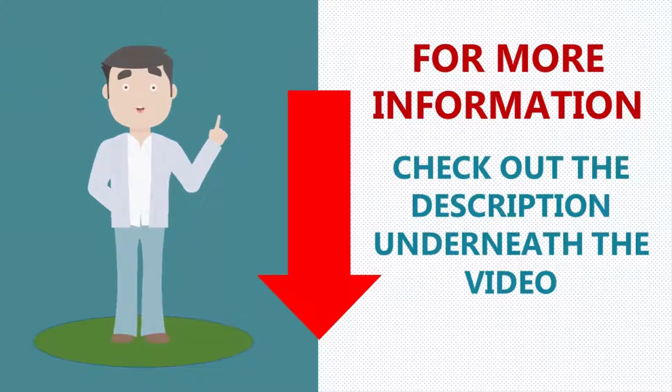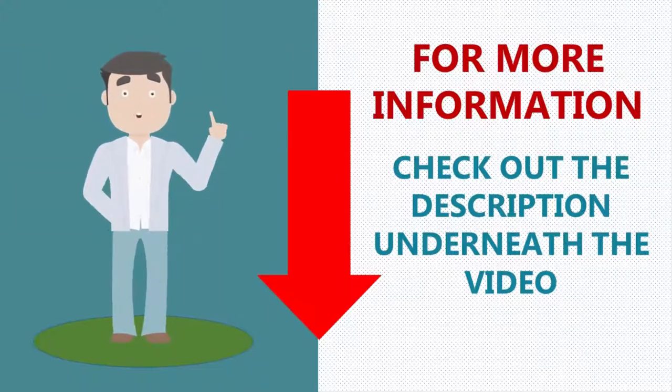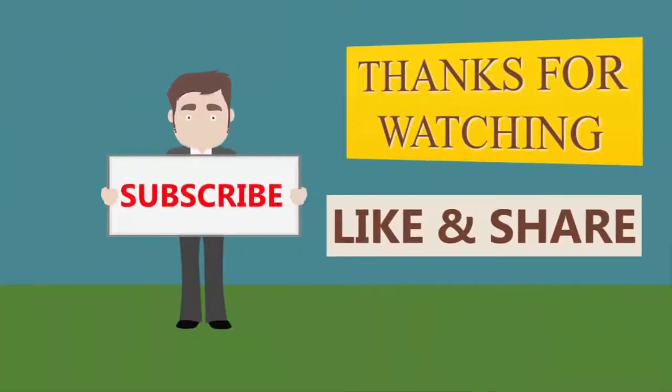For more information, check out the description underneath the video. Thanks for watching our video — for more updates, subscribe to our channel.